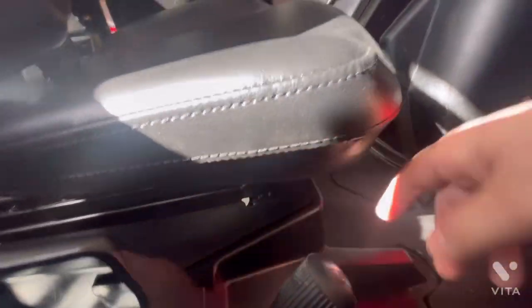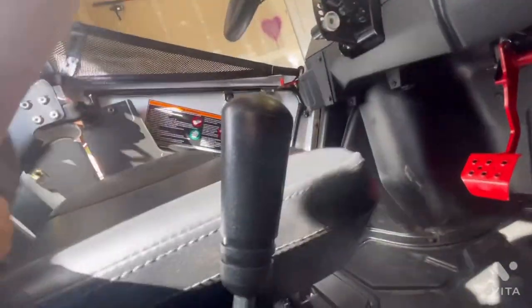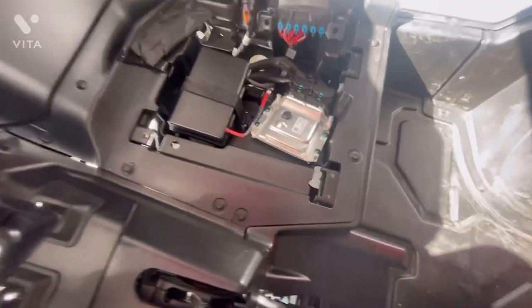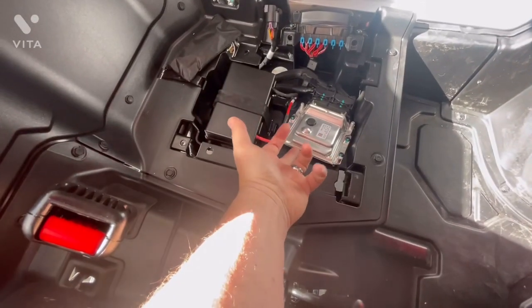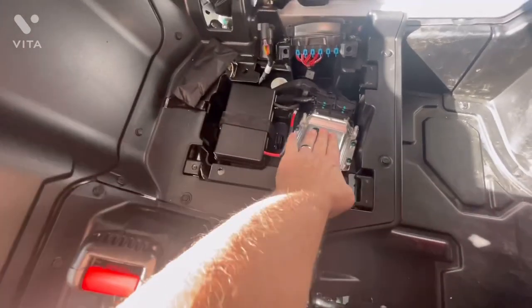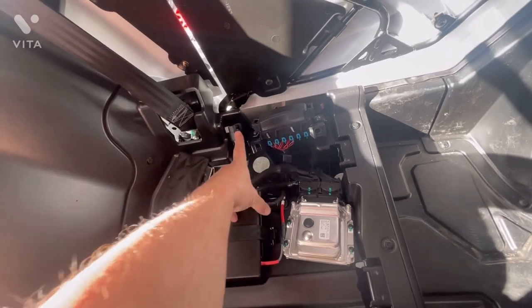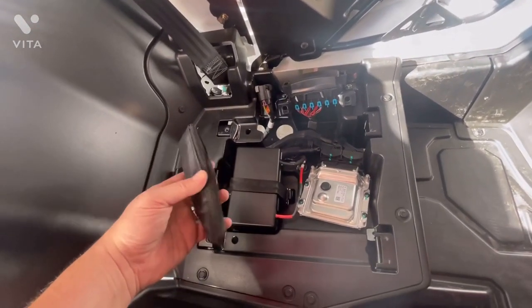Unlike most RZRs that have quick-release seats, this one doesn't, but it's pretty easy. Take those two bolts out, slide the seat back, and the front of it is held to the frame — it just comes right out. This is the first time the seat has been out, and I already see some things going on down here. You've got your fuse block and your OBD2 connector for programming.